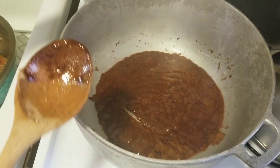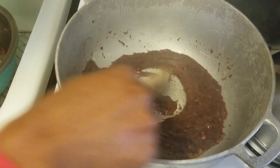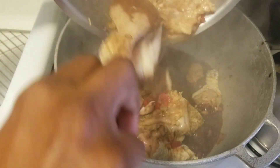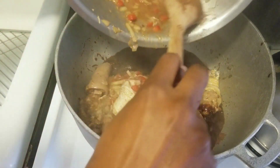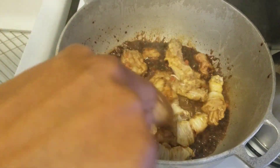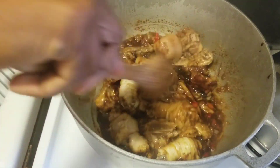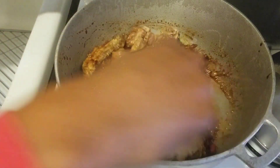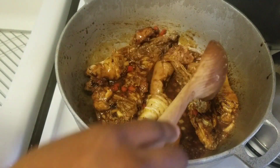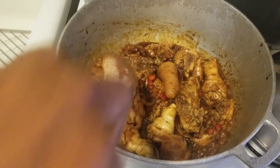You see that steam? Yes, this is good and I'm going to add my meat now. I'm using 14 pieces of chicken. I don't have a scale right now, so I'm going to cover this and let it brown for a few minutes.